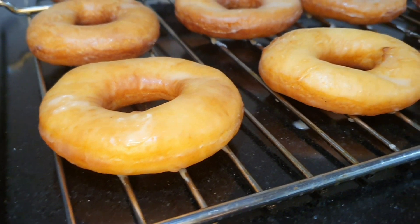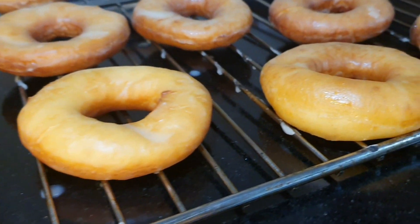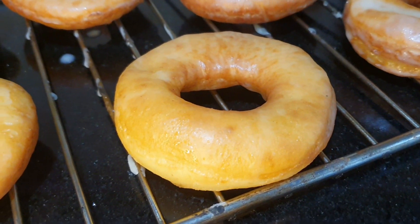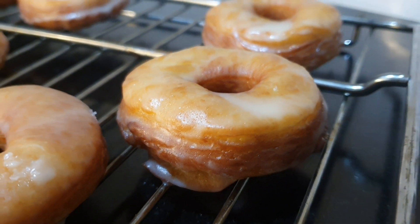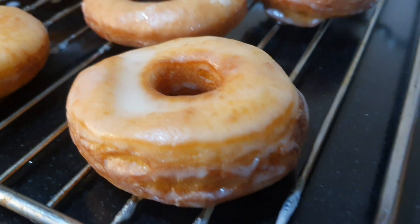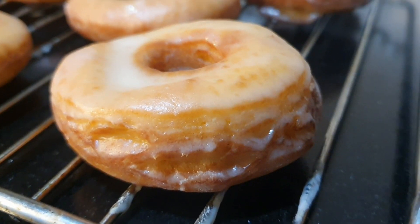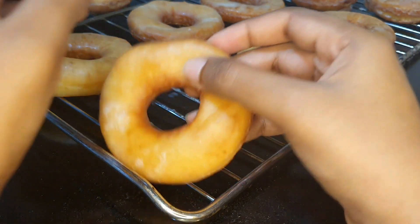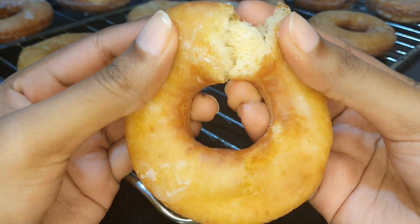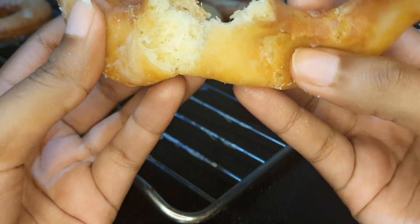Look at these doughnuts and tell me you don't want to try one right now! They are seriously the best doughnuts I have ever made — so fluffy, literally melts in your mouth, and that glaze brings all the flavors together so well. Doughnuts taste best while they're still warm, so there's no waiting — go ahead and have one straight away. Not just one, actually — maybe more!